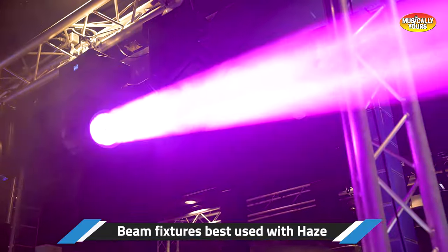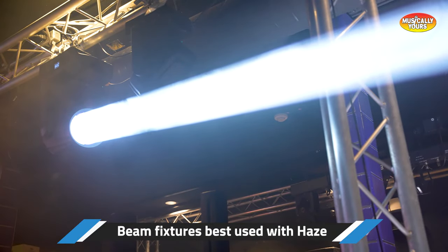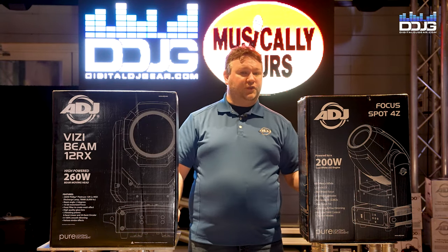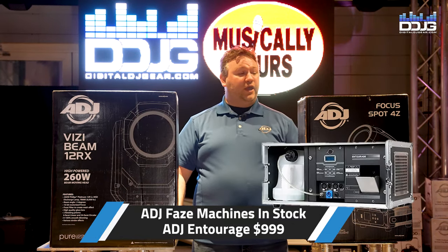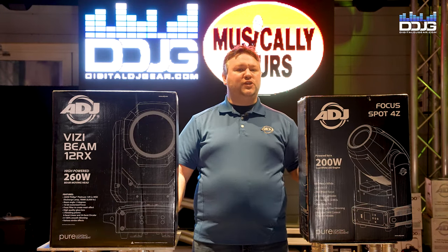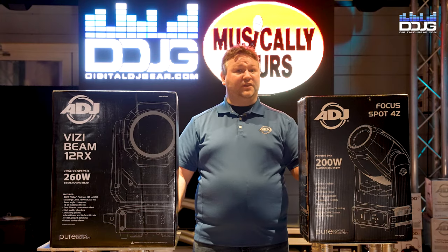Using haze is the way to go when using a beam fixture. If you're unable to use haze in a particular venue, you're going to want to use a spot fixture instead, because you'll still get good effects, good dance floor lighting, good DJ lighting, and the ability to highlight people — without feeling dependent on haze to get cool effects.